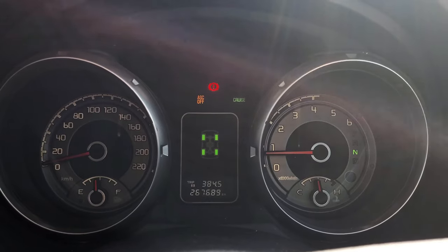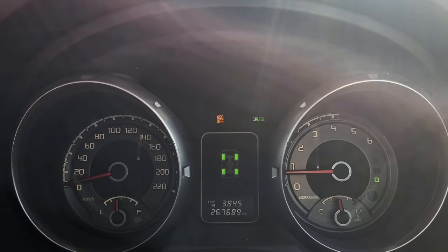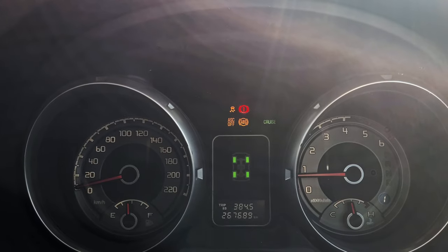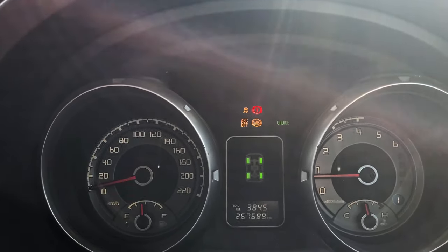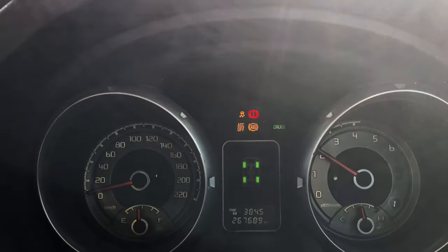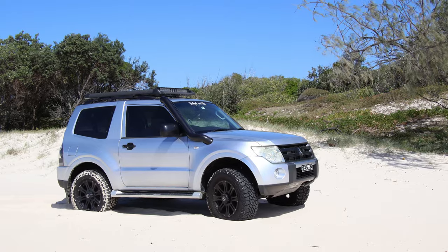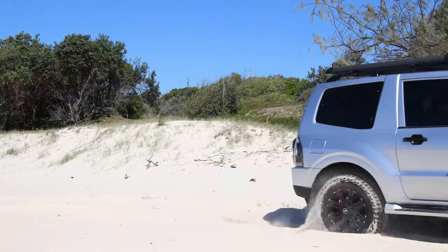The car is pretty bogged now. Now I'm going to show you what happens if I leave it in the same mode but put the traction control off. You can see the traction control, the ABS, and the stability control are all off now. Let's see if we can drive out of this — there you go, too easy. I was pretty bogged there, so yeah, that makes a world of a difference.